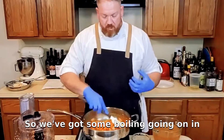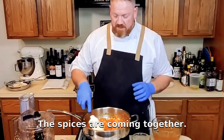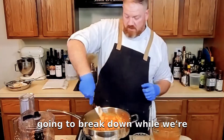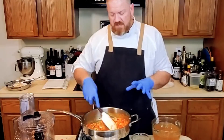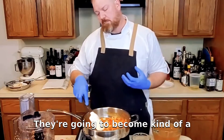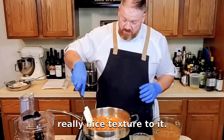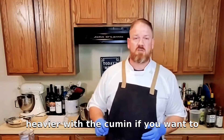So we've got some boiling going on in this pan and the moisture is coming out. The spices are coming together. I'll add a little bit of salt at this point to start to season it. The tortillas are going to break down during this step and they'll start to fall apart — that's okay, that's good, we kind of want that. They're going to become a binder or thickener for our soup as well as those vegetables. Right now it looks like it's going to have a really nice texture. You can go a little bit heavier with the chili powder or the cumin if you want to — that's up to you.